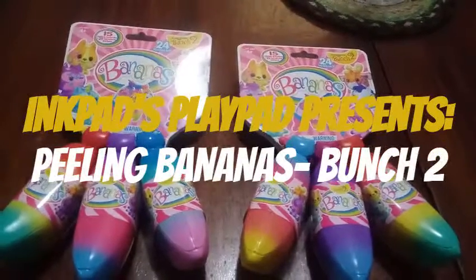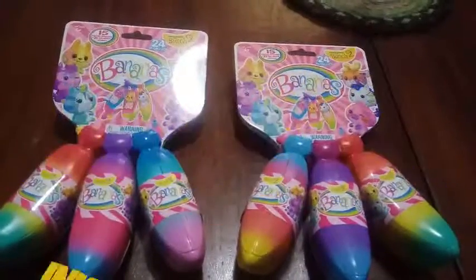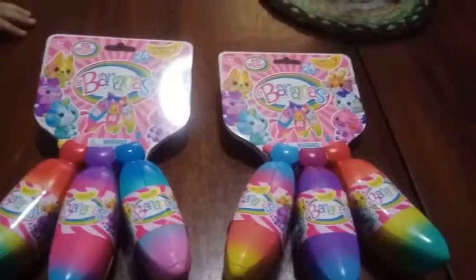Hey everybody, we're back with another unboxing, and guess what we're unboxing today? Bananas! This is Bunch 2!